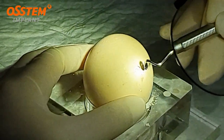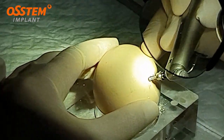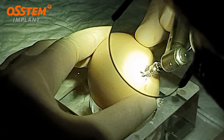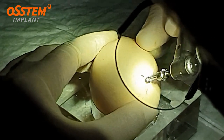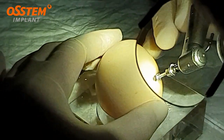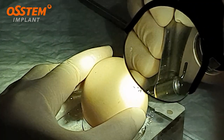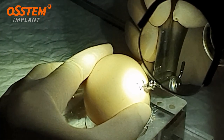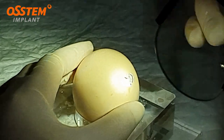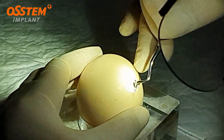Now you can see that I already removed the barrier in between the two circles, the two windows. I'm going to cut a little bit on the upper part here. If I want to extend the window slightly more, I can use the side cut to cut further and enlarge the window. I actually broke through slightly on the interior wall.